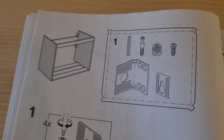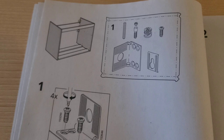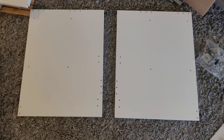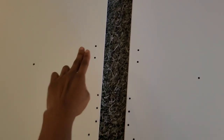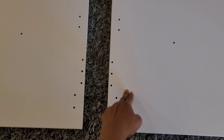Coming up on step one, let's begin. Take bag one — it's going to tell you to take out these two large panels. They look like this, and we're going to screw some nails into the holes that are shown on the paper.